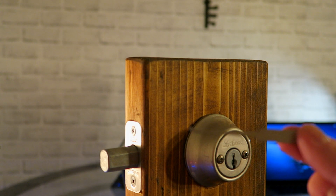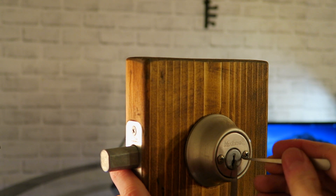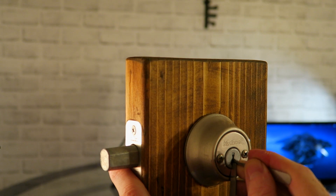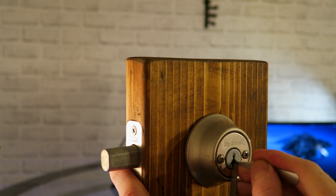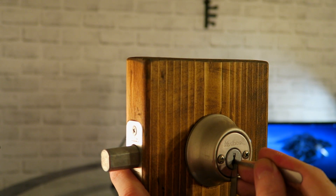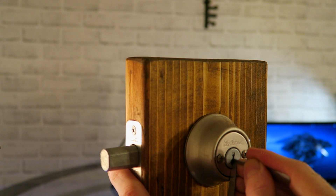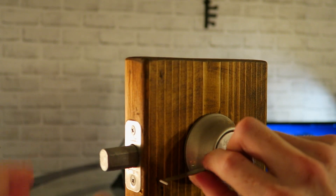Let's try the hook pick — just your basic hook pick. It's obviously a lot smaller than the ones I've been accustomed to using. I'm pretty confident there's enough pick there to hold on and probably pick these pins. Just grab the back pins again. There we go. That was really easy.